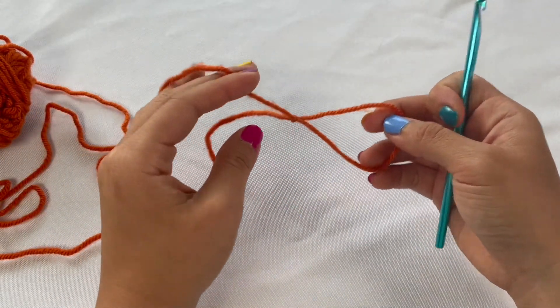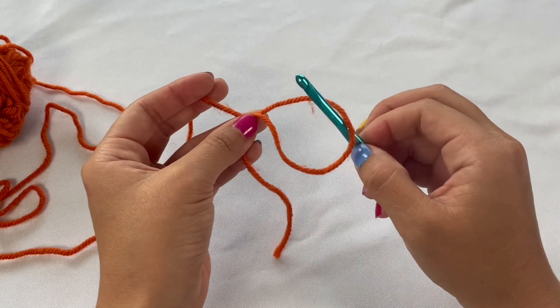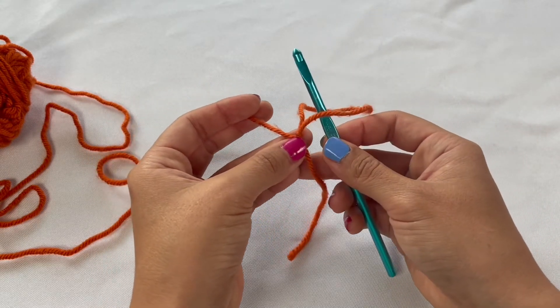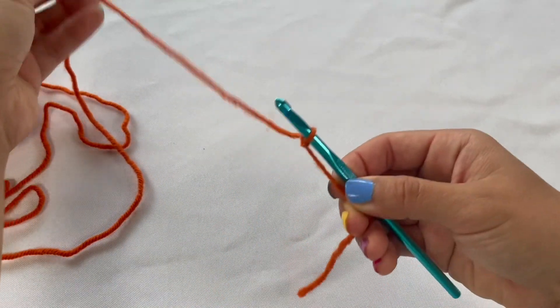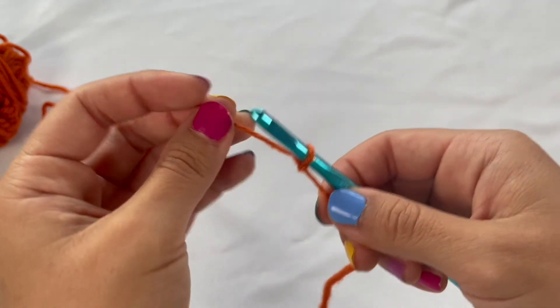What we're going to do is take our crochet hook and put it in that loop that we just made. Once it's in that loop, we're going to grab the tail end of the yarn in the same hand that's holding the crochet hook, and pull on the working side of the yarn so that the loop is securely onto your crochet hook.